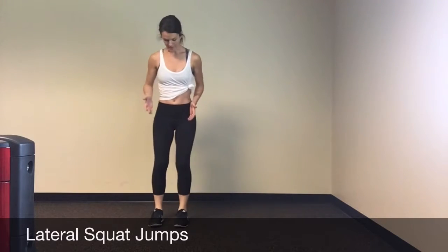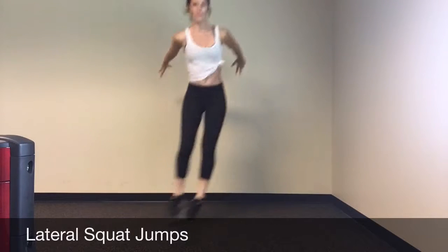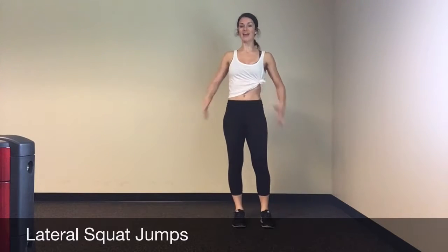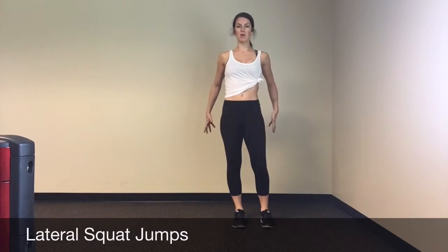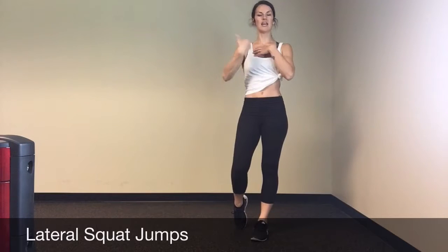Lateral squat jumps: in a lateral squat jump, you have a narrow stance squat, lower down, reach your arms up, jump up and over, and bring the arms back as you jump. The arm swing adds a little momentum, opens up your chest, enables the core to stay tight, and brings good form through your spine.